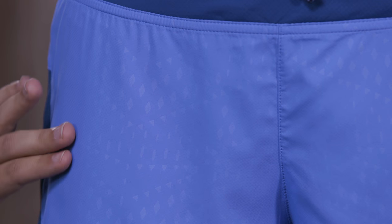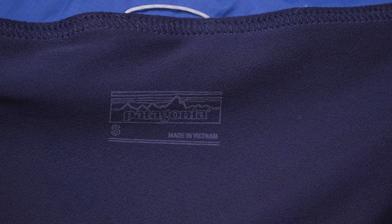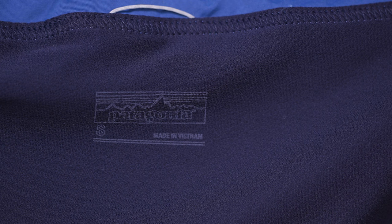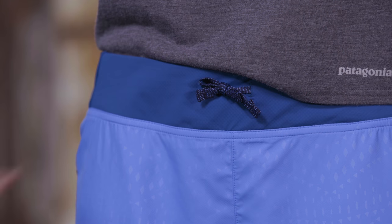These are our 3-inch women's Strider shorts, a minimalist pair of highly breathable ultralight runners. We make them with a smooth 100% polyester micro-dobby with a DWR finish. The side panels are a super-breathable polyester airflow mesh, and the liner is made with a fast-wicking, fast-drying polyester crepe with polygene permanent odor control.